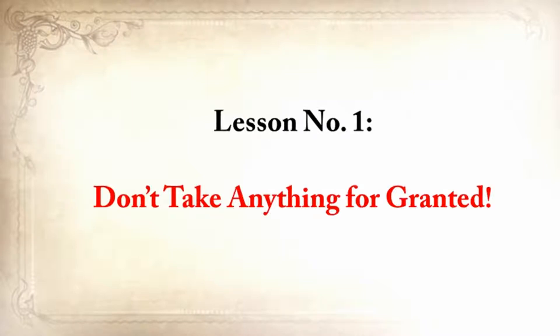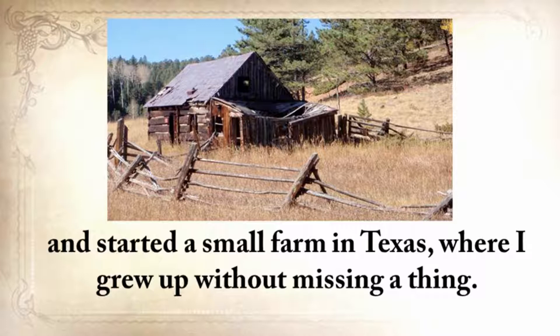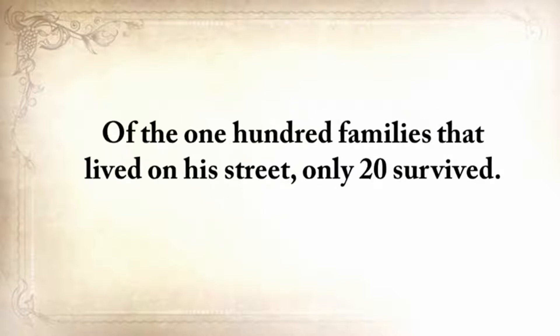Lesson number one: don't take anything for granted. My grandparents from my father's side came to America from Ukraine just before the Second World War and started a small farm in Texas where I grew up without missing a thing. But my grandfather wasn't so lucky. When he was only 12 and still in Ukraine, he survived one of the most horrific famines. Of the 100 families that lived on his street, only 20 survived.